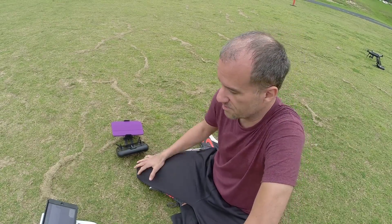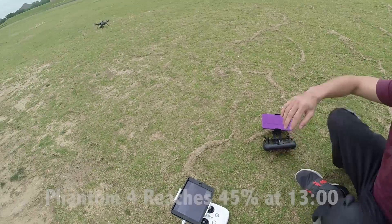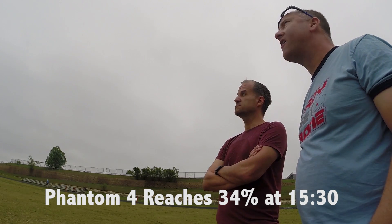But that's going to be true for any of them. If we were flying this Phantom in sport mode, you're not going to be anywhere close to this. So we're at 45% at 13 minutes. At 15 and a half minutes we're at 34% battery. What do you think — do we have another eight minutes or so, probably?